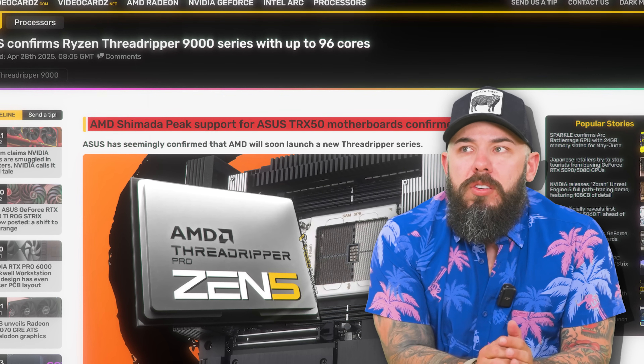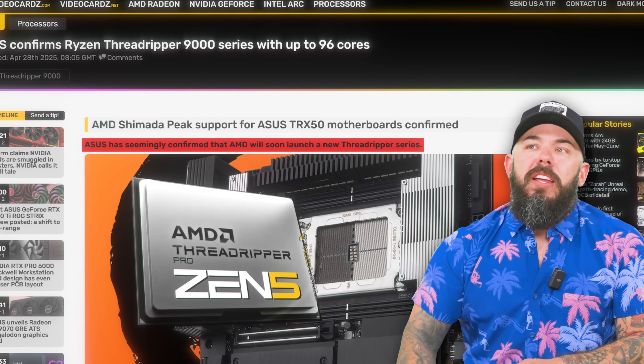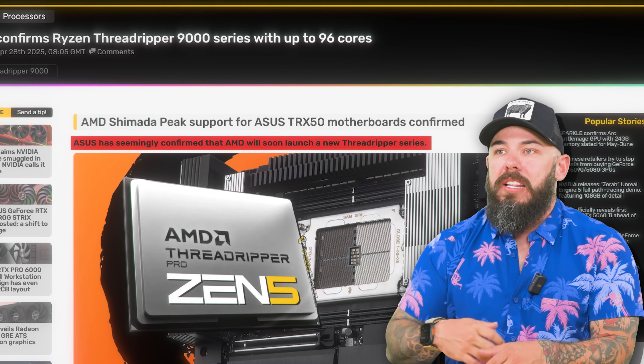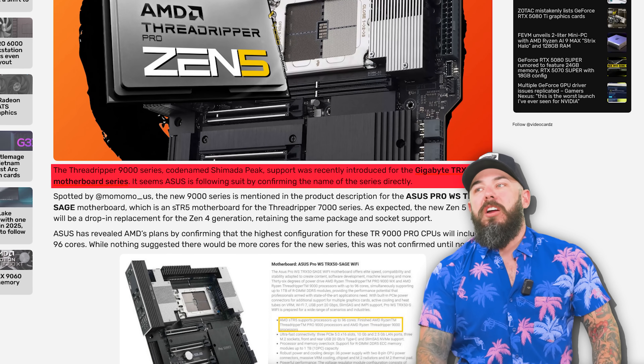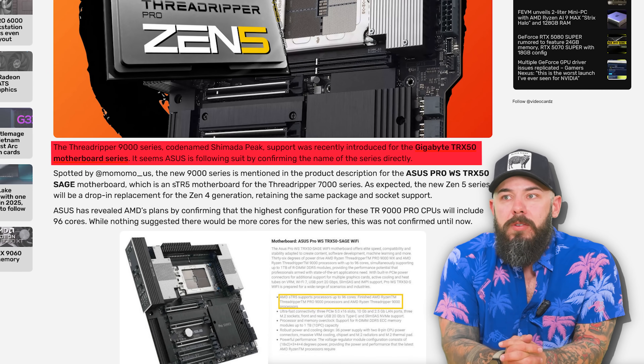AMD Shimada Peak support for ASUS TRX 50 motherboards — ASUS has seemingly confirmed that AMD will soon launch the Threadripper 9000 series, codenamed Shimada Peak. Support was recently introduced for the Gigabyte TRX 50 motherboard series, and ASUS is following suit by confirming the name of the new series. AMD has revealed the highest configuration for these pro CPUs will be 96 cores.